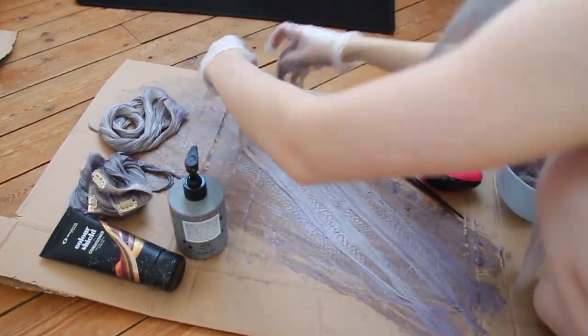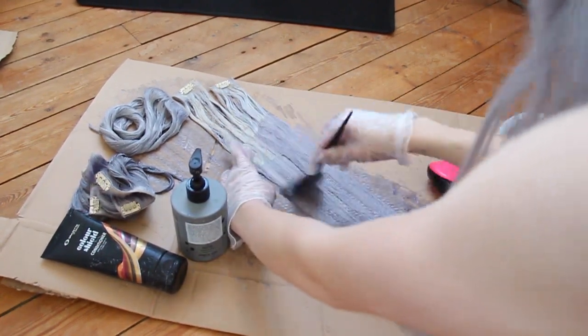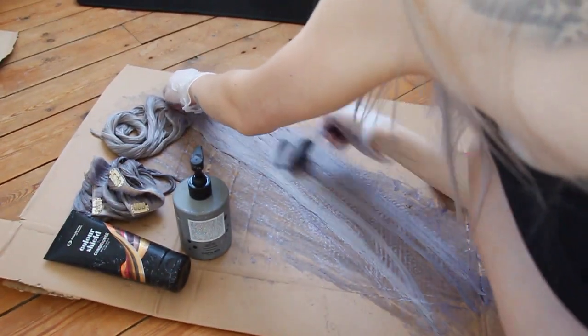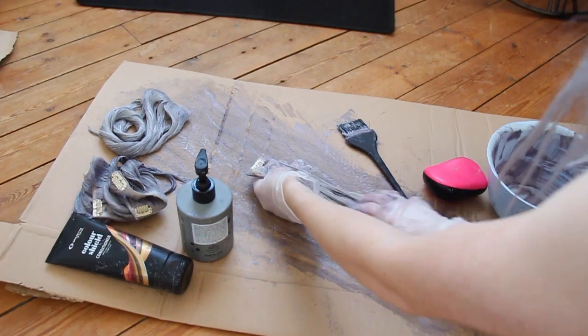I do this because I want to create highlights in my look. On my left pile you'll see the dark grey and on my right pile you'll see the light grey. I leave the dye in for approximately 30 minutes, then I wash it all out and wait for my extensions to dry.